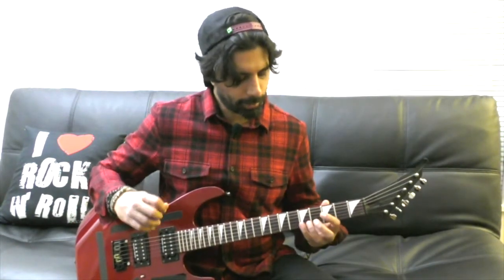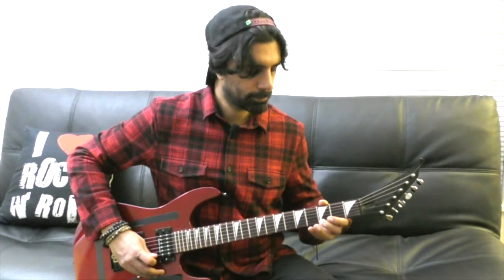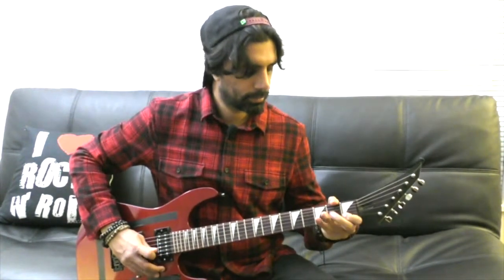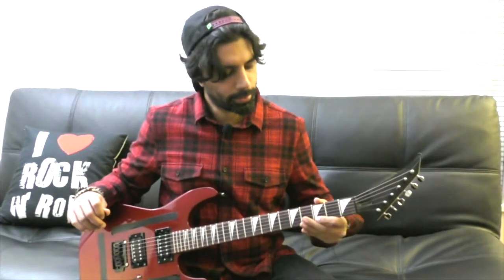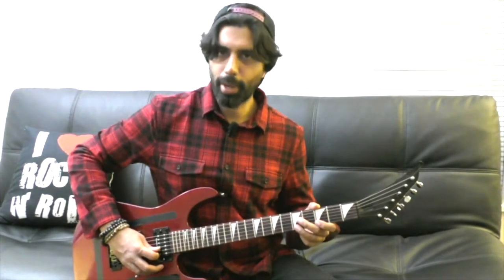And then we're going to play the fifth fret of our B string. Actually, the fifth fret is the same as an open E string, so you could play it either way - I think it sounds better when you fret it. So let's put it together for the first part. And then we're going to play the third fret of our B, fifth fret of our B, and then we're going to go back to the third fret. And then we're going to play our B string open.